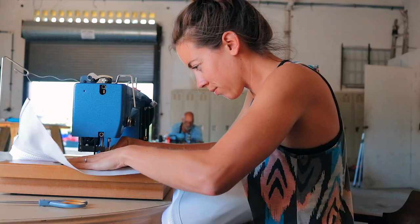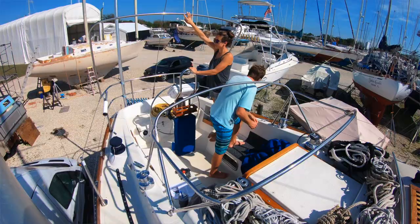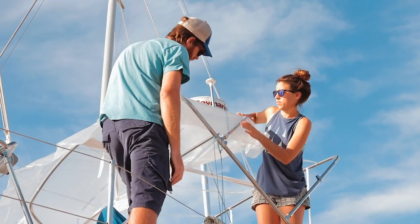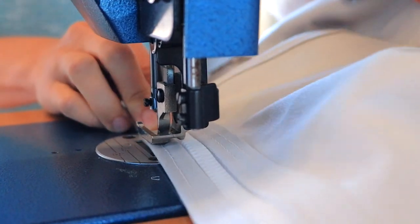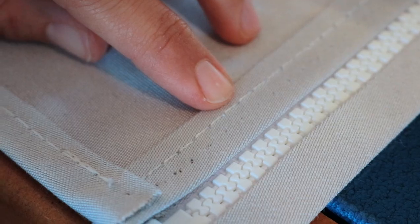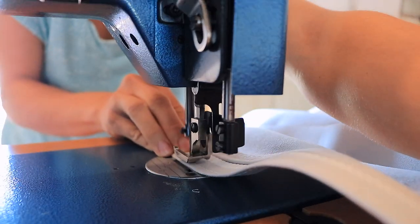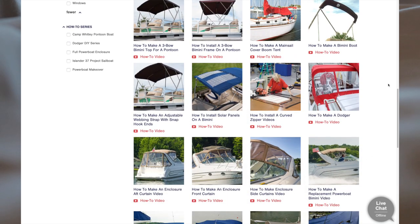Last time, we set to work sewing our bimini. Back in the boatyard, we had purchased a three-bow bimini kit from Sailrite. Before launching, we built the frame and created templates for the canvas. Now in Marathon, this was our last big boat project to complete before taking off to the Bahamas. The reason we decided to DIY this bimini is because of Sailrite's library of how-to videos — they make it possible for a novice to take on big sewing projects like this.